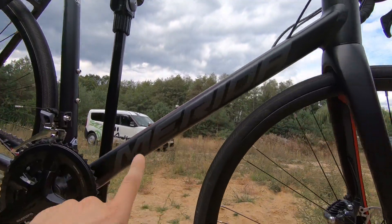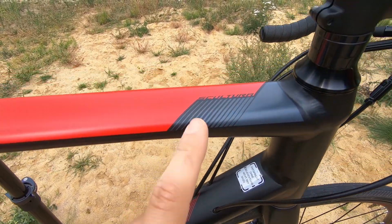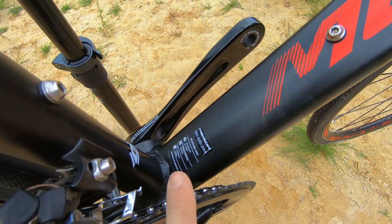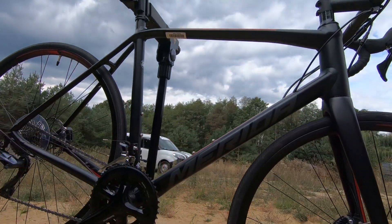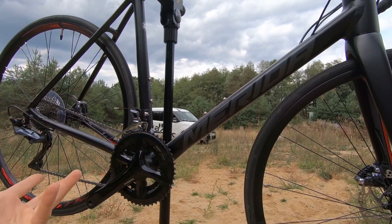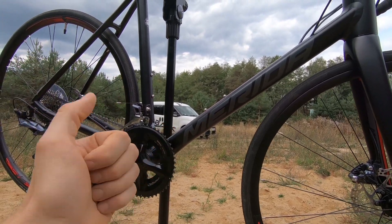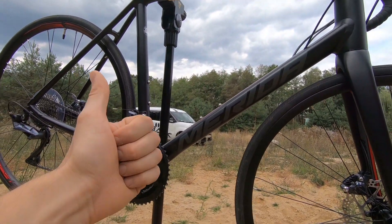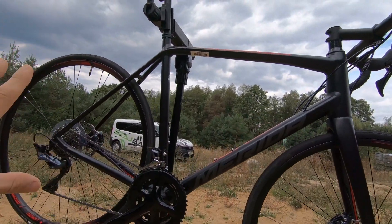This is the Merida Scultura, which means sculpture, model 500. The higher the number, the higher the components or frameset. 600 would be higher components, but since this is three digits — 500 — it means we've got the alloy frame. If it were 5000, that would be a carbon frame.